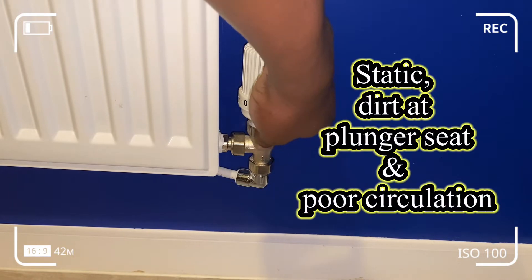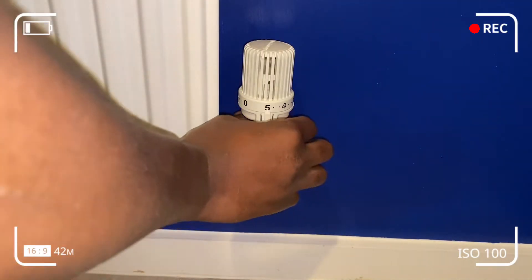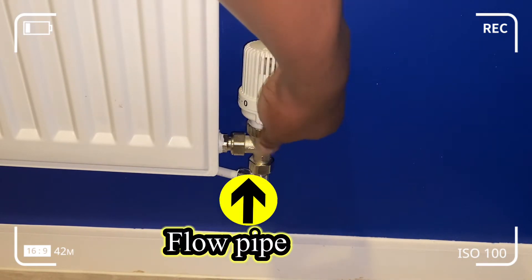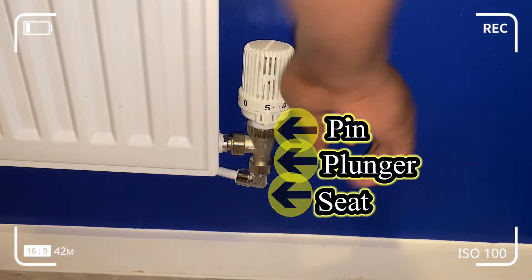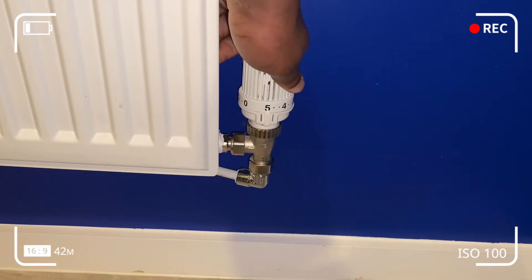It happens because of static. Sometimes during summer you've left your radiator on for a protracted period of time in the off position, and when you turn it back on it doesn't come on because the pin that's sat on the plunger seat lacks thrusting movement in the upwards and downwards direction. Suffice to say, the mechanism is somewhat rusty and lacks proper lubrication.